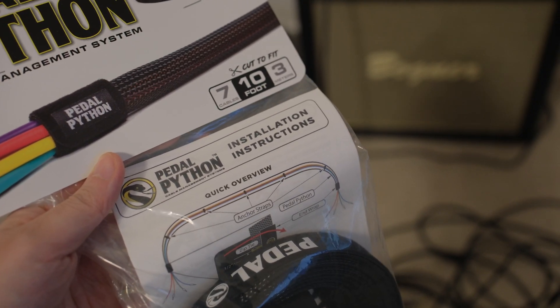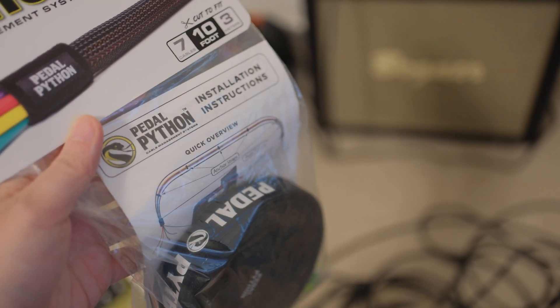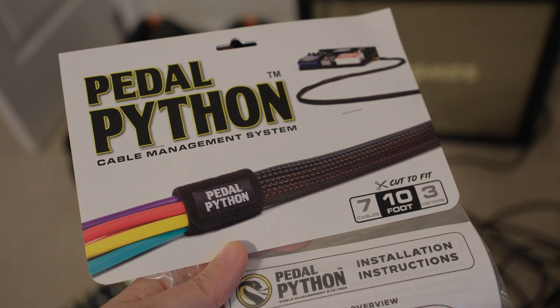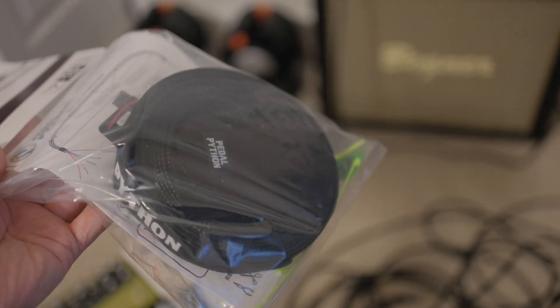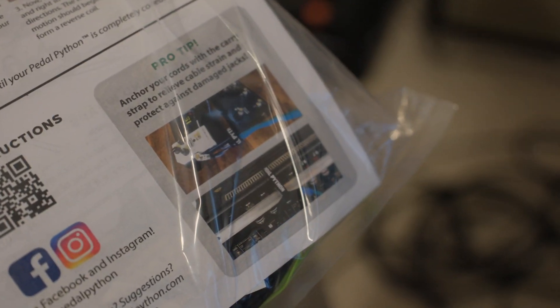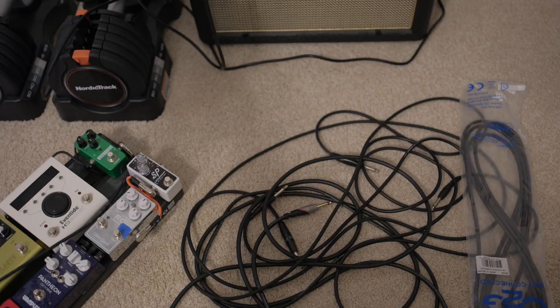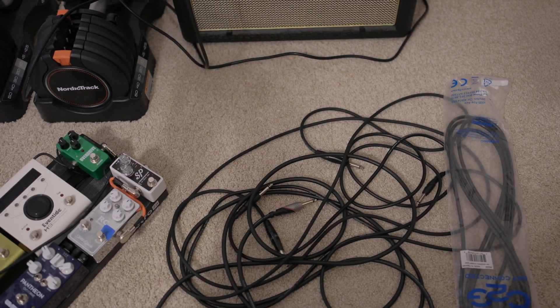I'm gonna show you the before and after picture for doing this. Installation is quite simple actually — they have very clear instructions on the website. I'll give it a try, let's clear this mess.